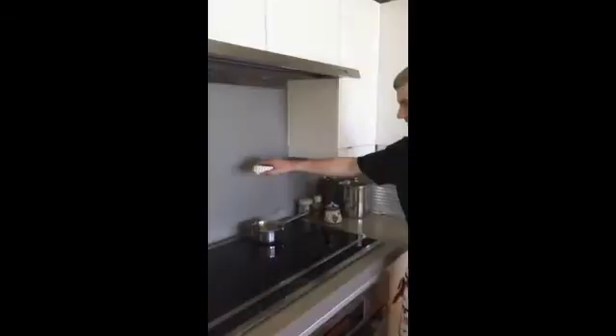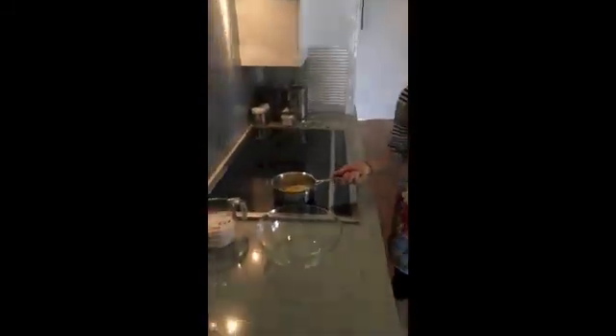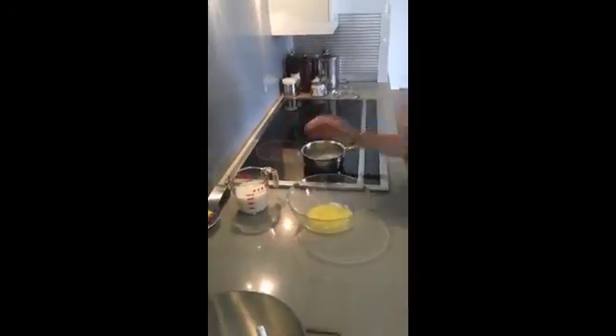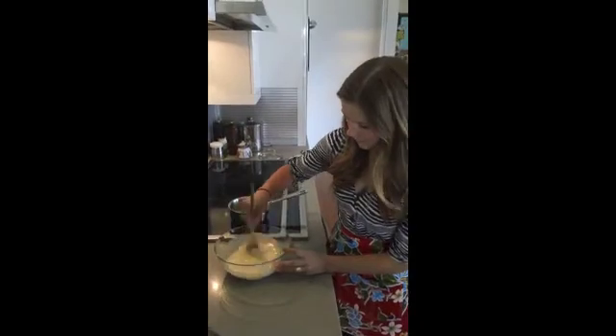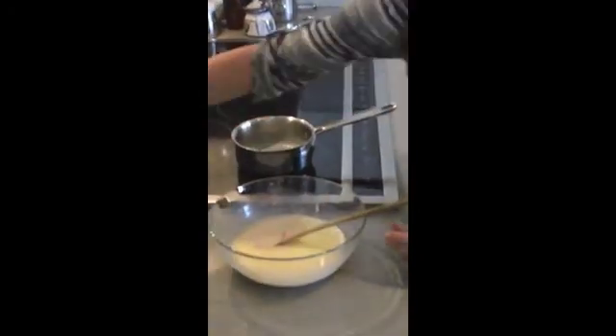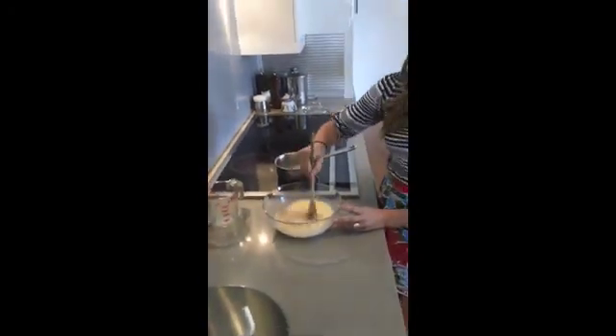We will be melting 100 grams of unsalted butter. Now that the butter is completely melted and lukewarm, we'll be combining it with 350 milliliters of milk. Now we'll add one packet of dry yeast and stir this until it's completely dissolved.